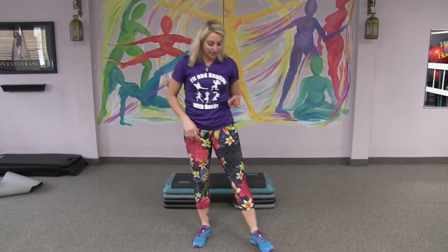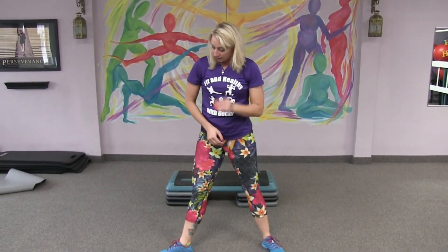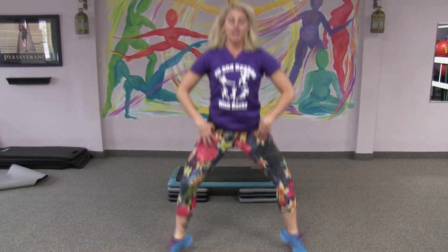The next exercise is a plie squat. Legs are wide, feet are wide. Squat, and a little hop at the top if you want a challenge. A lot of work happening here — keep your knees from going over your toes. 40 seconds.